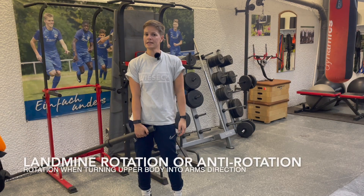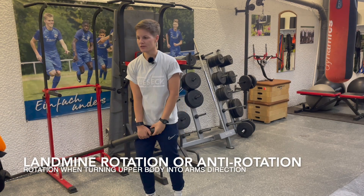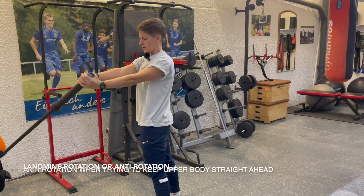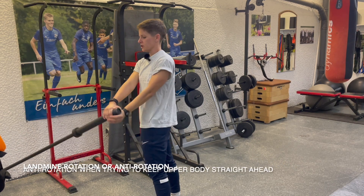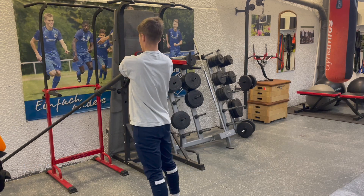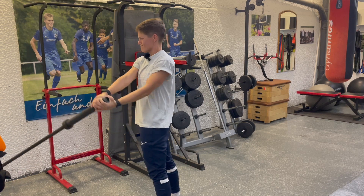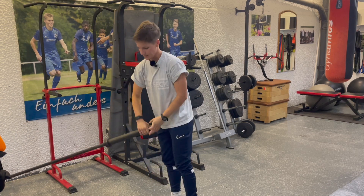Another one is landmine rotation slash anti-rotation — one of my favorites. Holding the barbell with extended arms, here we are trying to resist rotation while we rotate with straight arms. My core is stable and my arms are straight as I hold that. It's really, really difficult.